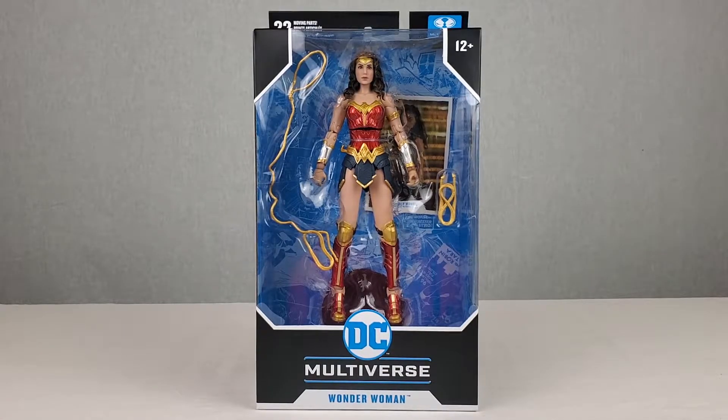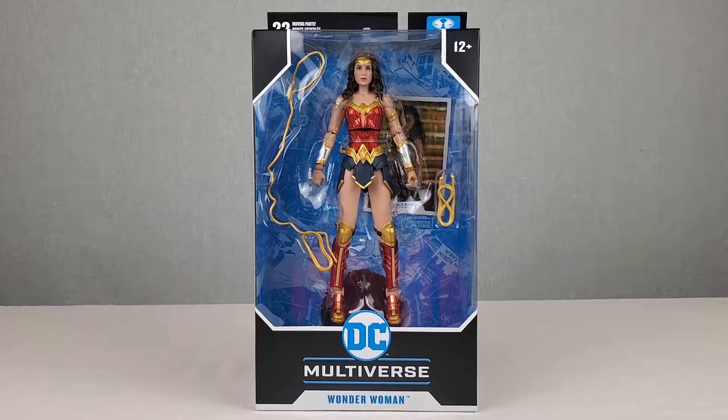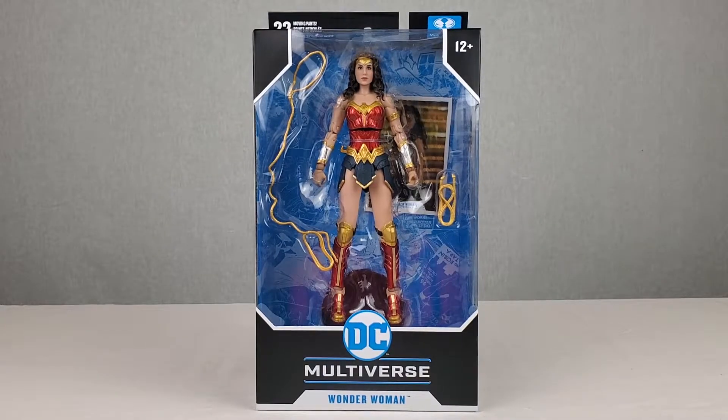What's up you guys? Toyscraze here doing another action figure review on the McFarlane Toys DC Multiverse Wonder Woman 1984 movie action figure.